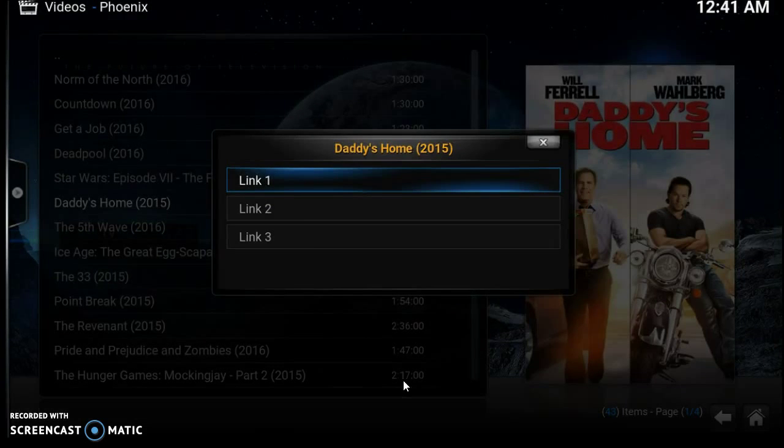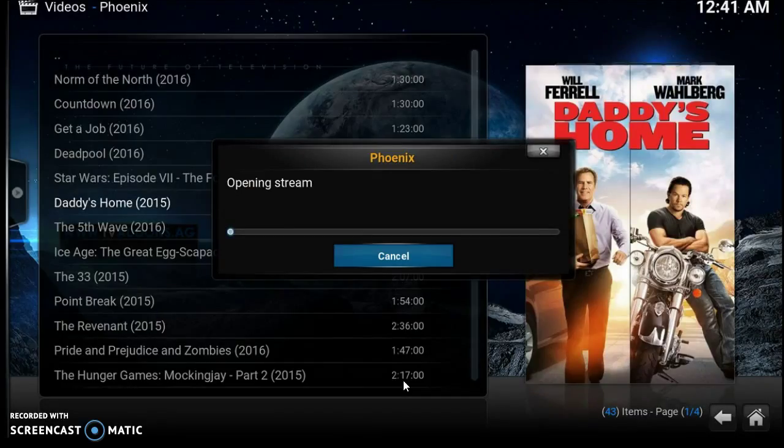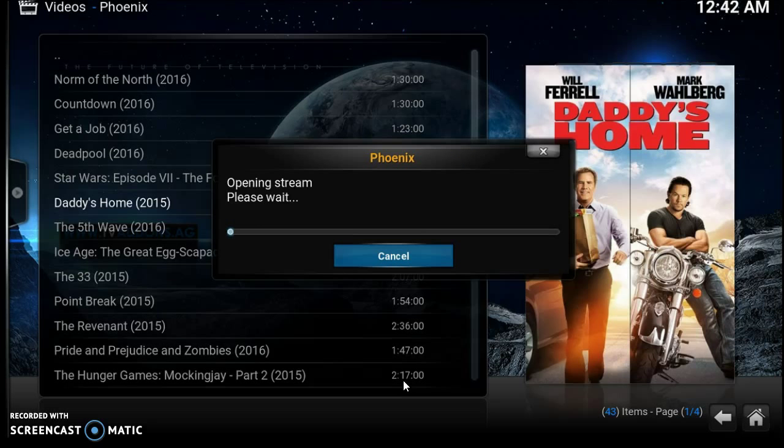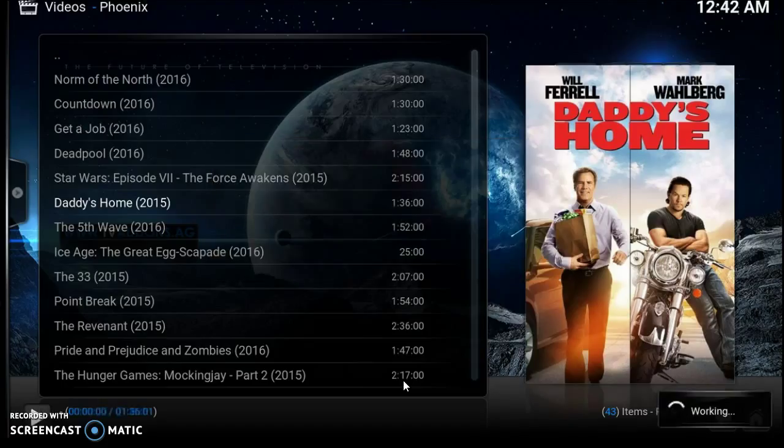It asks you to choose a link — let's choose link number one. If a link doesn't work, just hit the back button and try another link. It says 'Opening Stream, 50 percent' — when it starts to say 'Working' in the bottom, you know that thing is probably going to pop. The key to this thing is just to be patient — it still has to find your network. That one failed, so we're going to hit it again and try link number two. Link number two is probably going to work no problem. Patience is a virtue — see it working down in the bottom — and here comes the movie.